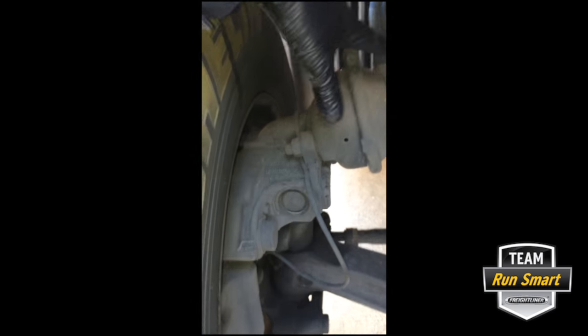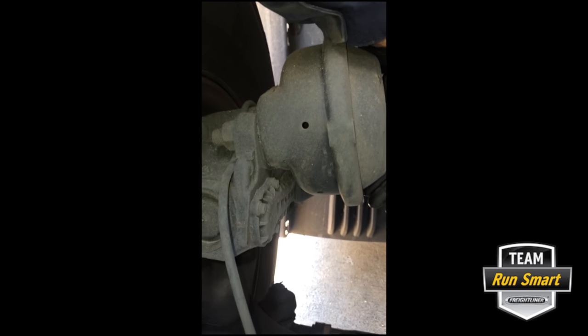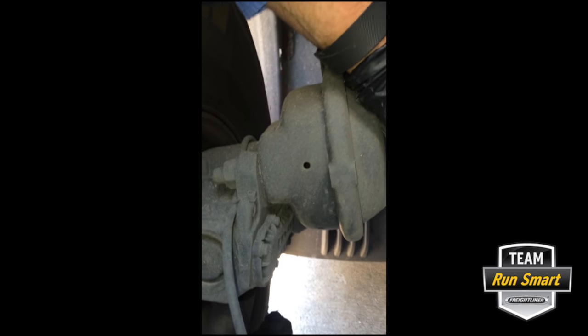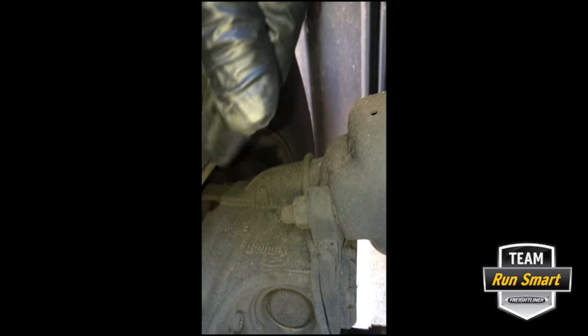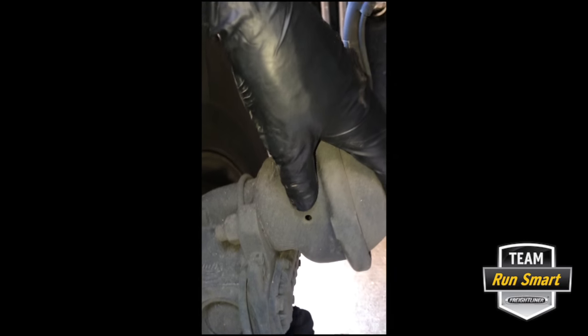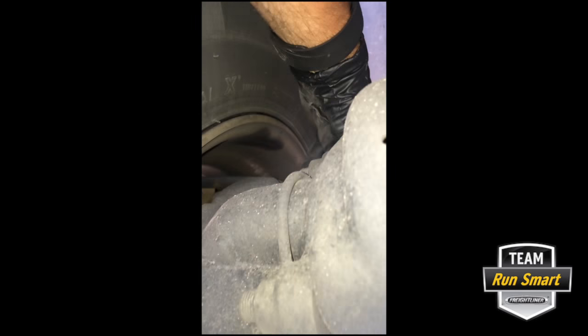Once debris gets in there it can seize that caliper to those shafts and that can create a very bad day for you. Now moving up to the steer axle — the brake chamber is on top of the spindle instead of on the backside like on the drive axle. On the drive axle the brake chambers go between the spring and the frame rail because there isn't enough room. The steer axle is smaller and has more room since there's only a single tire, so they can place the brake chamber wherever they need it. Again you have the slider pins under a cap — there's one on both ends.